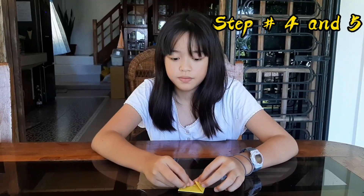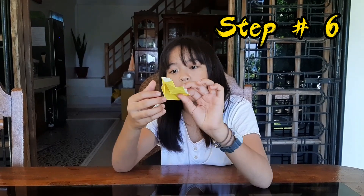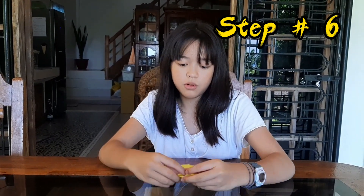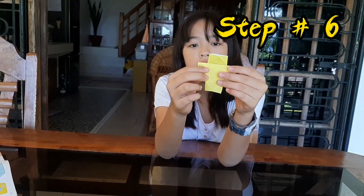Step number six, guys — you have to turn it back like this. Did you see this diamond shape? You have to open it like this and fold it to make a rectangle. Do also the other side — open it and fold it into a rectangle. So it looks like a cross.